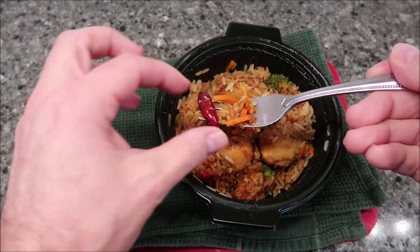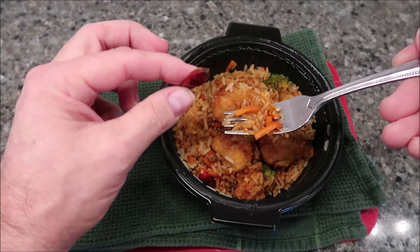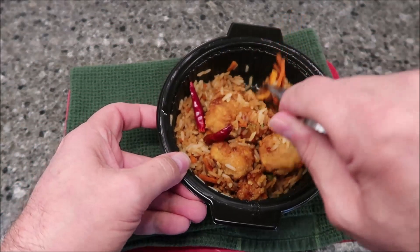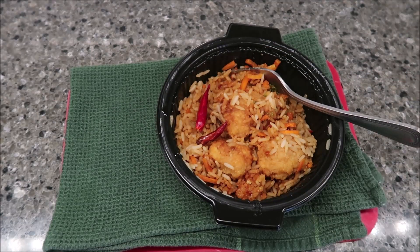Wow, look at that pepper — I don't know if I want to eat that. That's literally a whole pepper. Is that a whole pepper? That IS a whole pepper. I don't think I'm going to eat that whole pepper by itself — well, I might, we'll see. I don't know if I'm that brave. I'll be back once it's cooled, at the table.